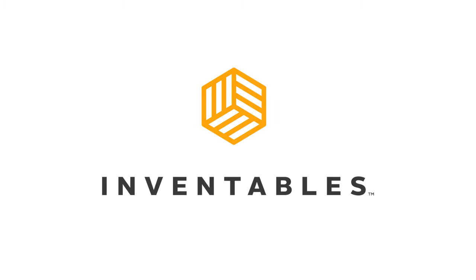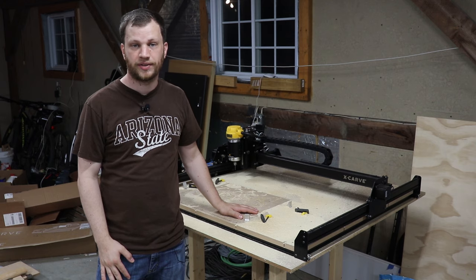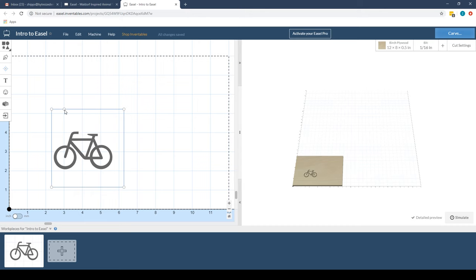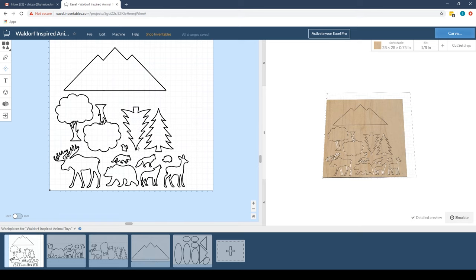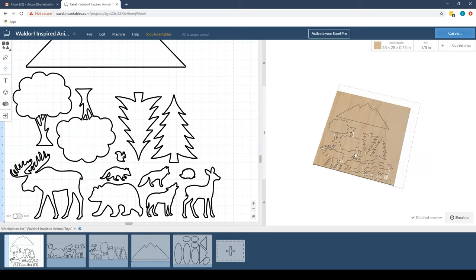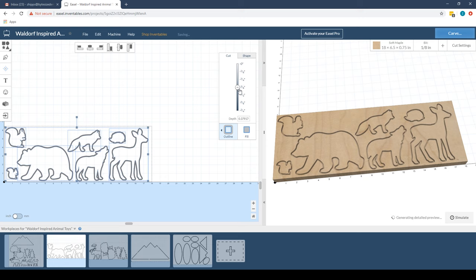I've partnered with Inventables on this project and they were kind enough to send me their 3D carving machine called the Xcarve. Their free software called Easel allows you to create designs by using their built-in shapes, drawing your own, or importing your existing designs. I've been using Easel for a long time and it's absolutely the easiest CNC software I've ever used. I was able to import the SVGs I created in Illustrator and adjust the settings to cut all the way through the material.